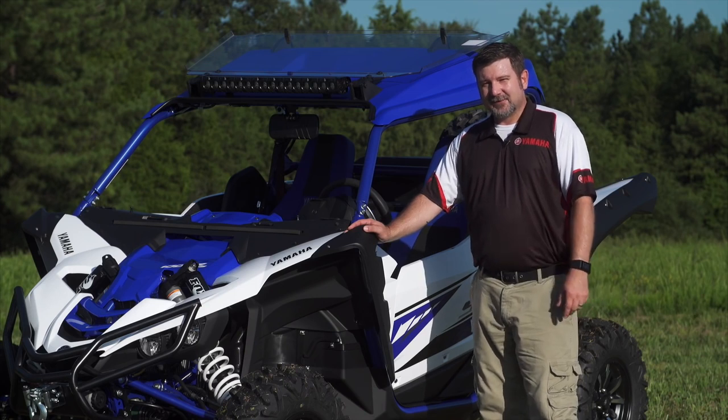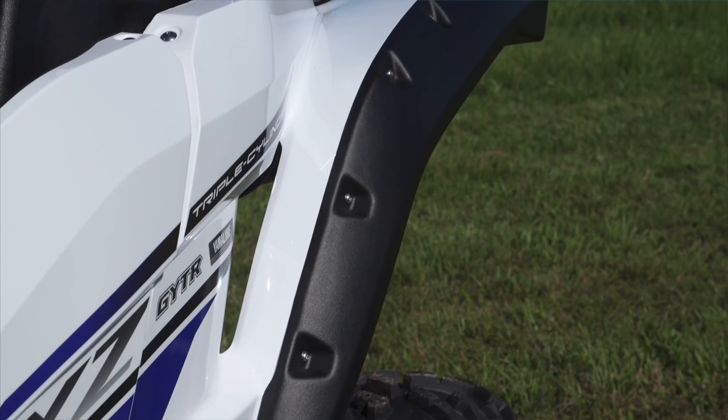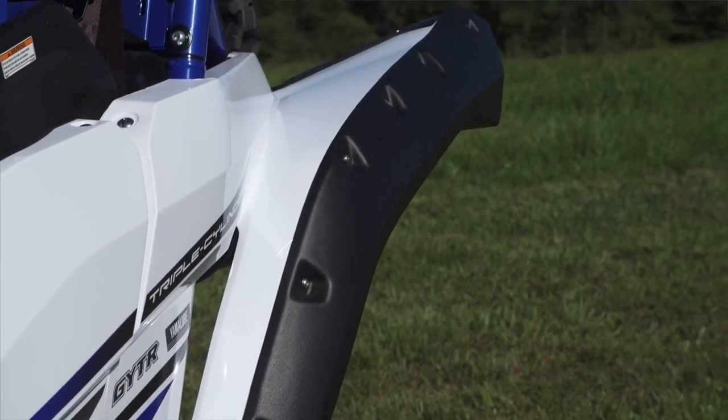The YXZ1000R can sling a lot of roost. So for that, we have these added protection over fenders that go on the front and the rear to give you that extra amount of protection inside the cabin.